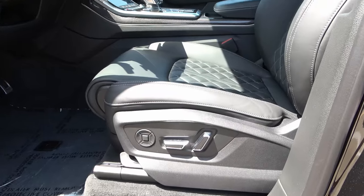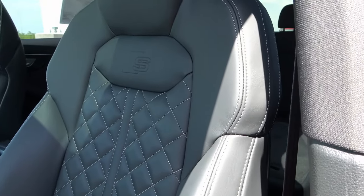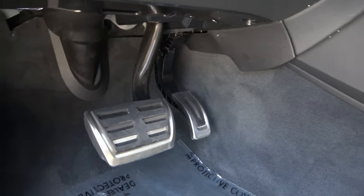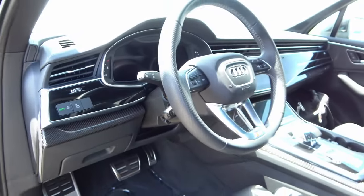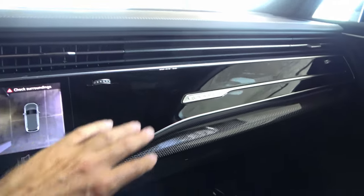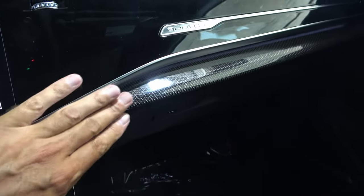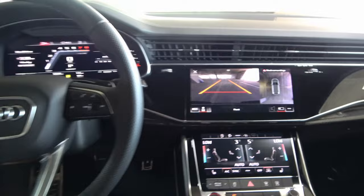The front door panel has two memory seat settings, mirror controls, window controls, lock controls, and the gate opener, plus Bang & Olufsen speakers. The front seats are sportier with pronounced bolsters. There's an S badge to signify this is a performance Audi. The aluminum pedals have thick rubber so your foot won't slip. The interior has lots of carbon fiber. The dashboard top is all leather-wrapped with contrast stitching, then piano black, a Quattro badge, and a carbon fiber sporty insert that continues throughout the vehicle.